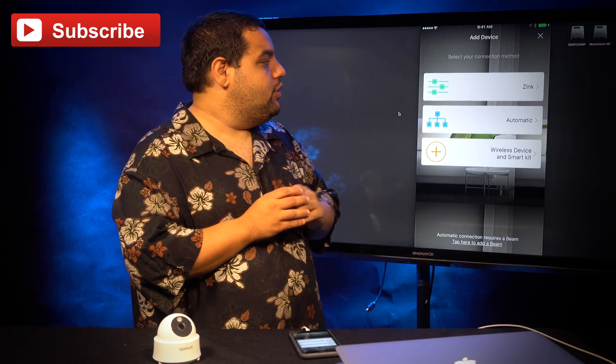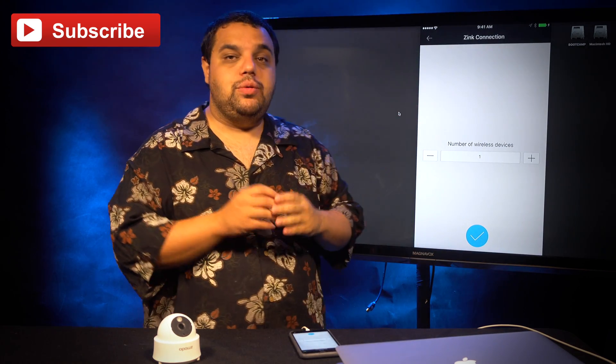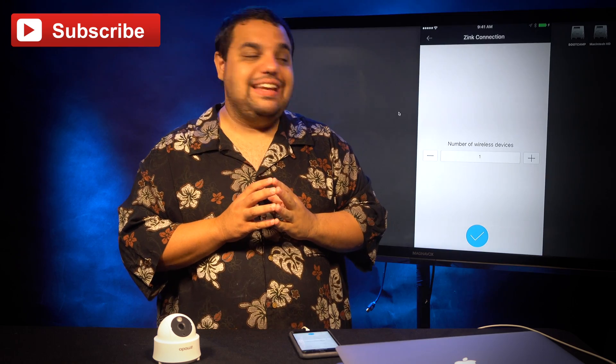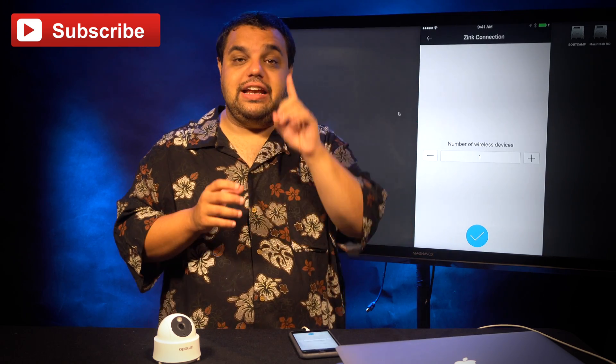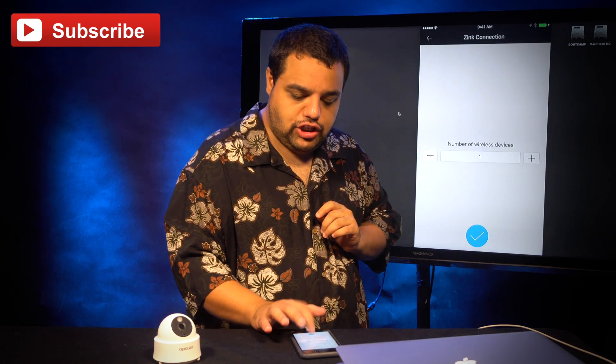You're going to need to click on this little plus icon at the top of the screen, and we're going to look for the zinc option. We're going to click on zinc and now it will prompt you and ask you how many cameras you are trying to connect. We are going to be currently connecting one camera, so we're going to put one in the box and then click the little blue checkmark.